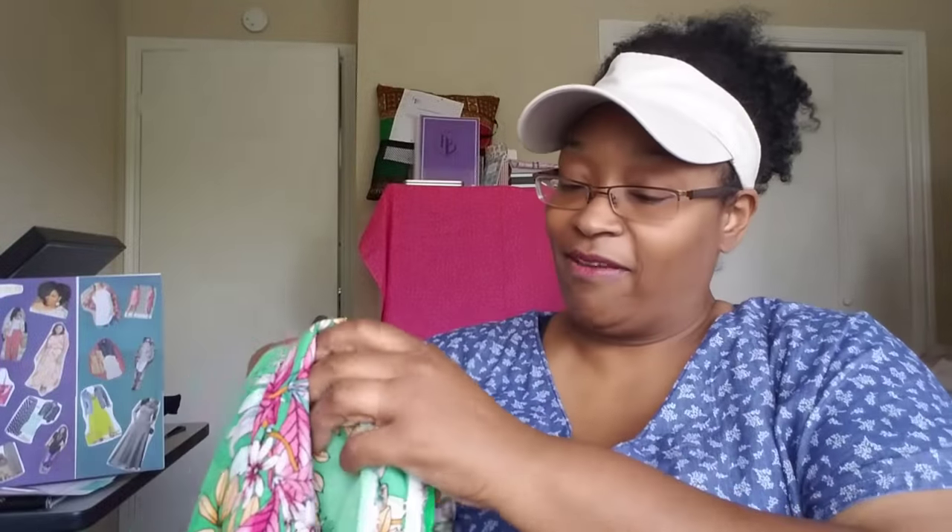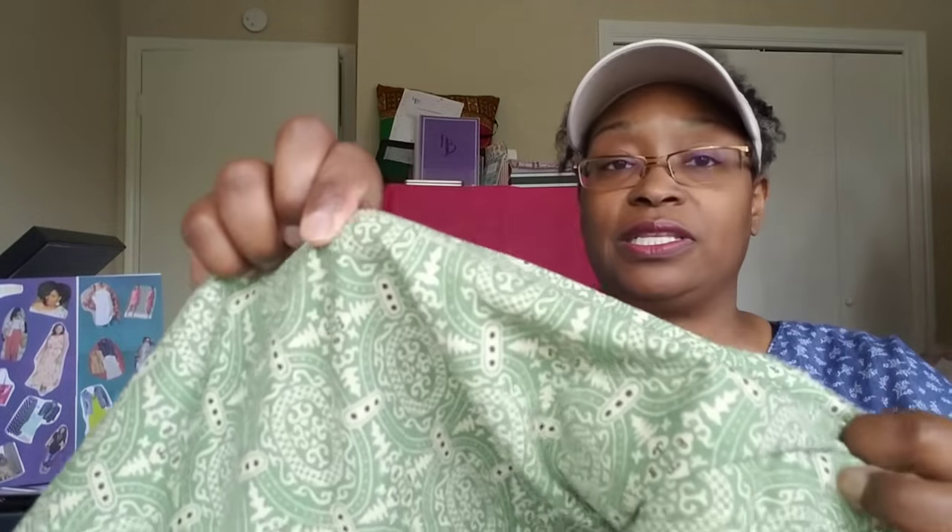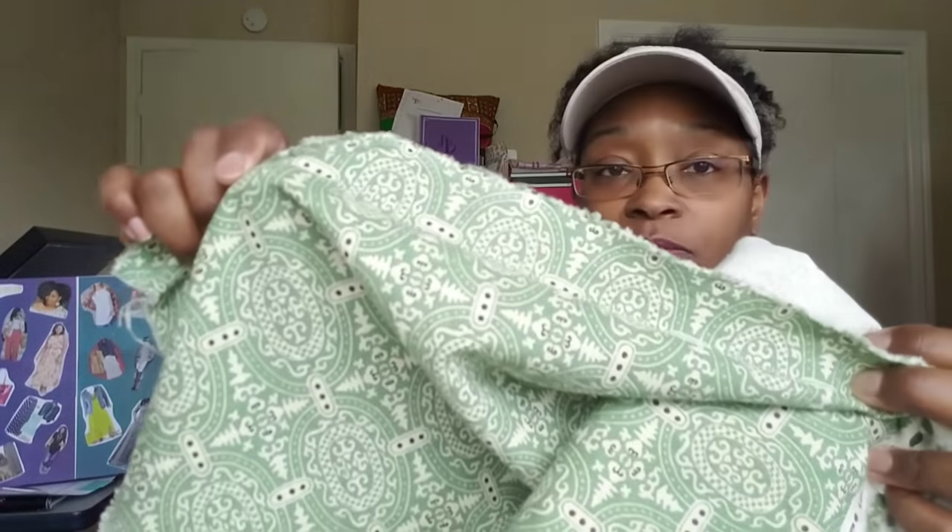For the M6044, I found this at Fabric Mart — it's a cotton linen blend, $6.80 a yard, and I got one and a half yards for his top. This design is for my husband — I'm making him two tops. One will be a regular black linen, but this one has a nice design for his M6044. He even got a piece of the pie here!